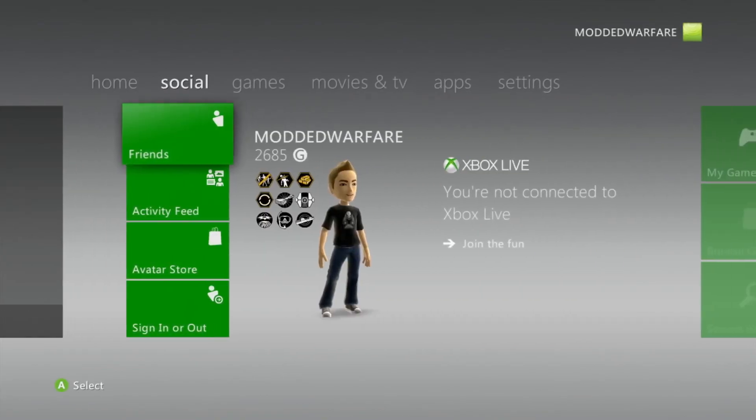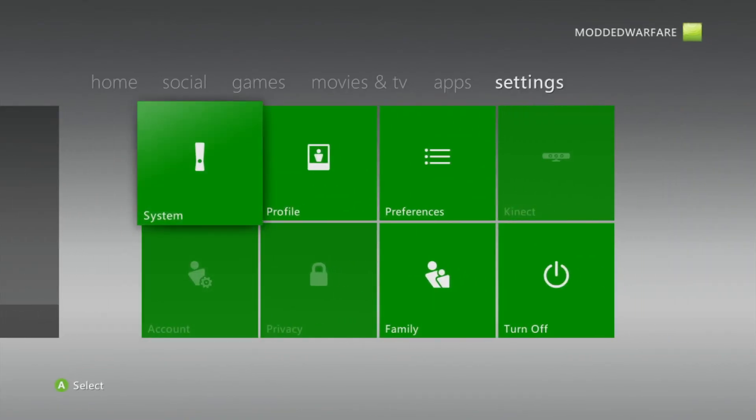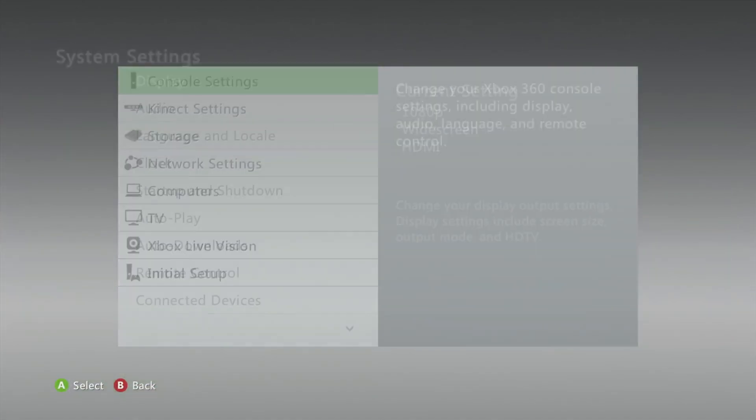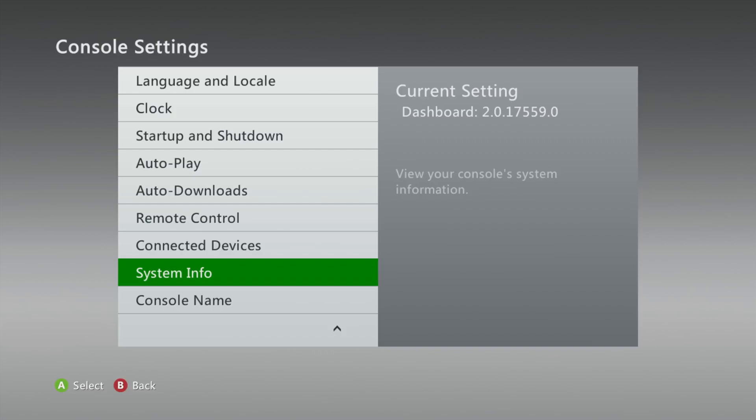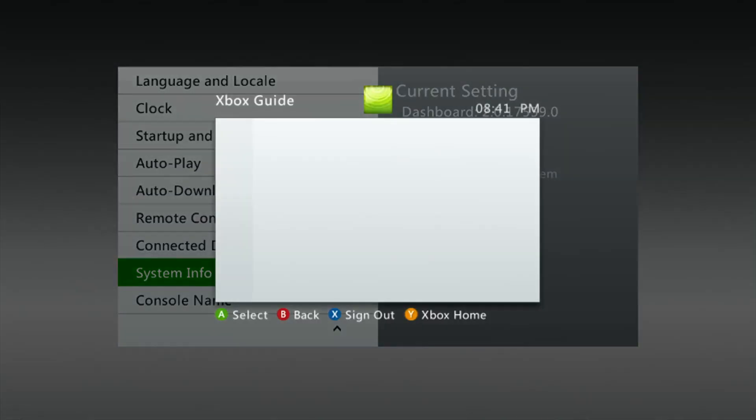That's everything set up on the USB, but you should check that you're on the latest dashboard version. Head into System Settings, go to Console Settings, scroll down to System Info, and hover over it — it will tell you your dashboard version. Mine is 17559. That's the version you need to be on. If you're on an older version, you'll need to update your console.